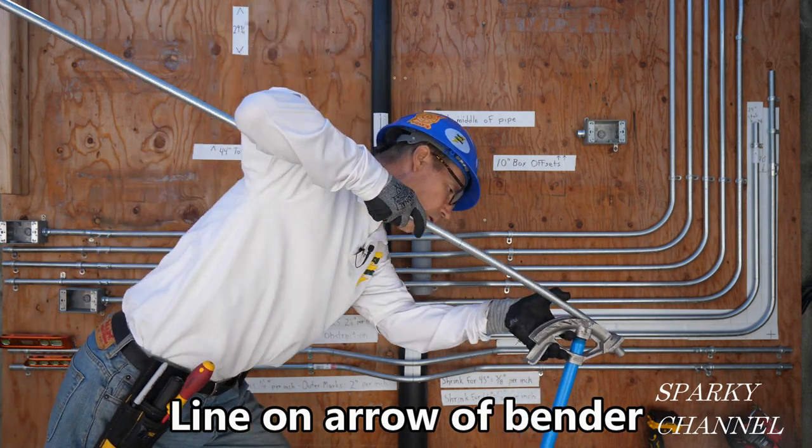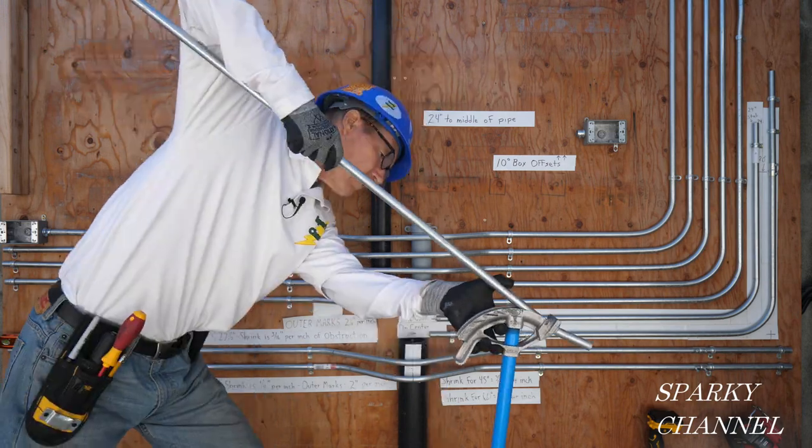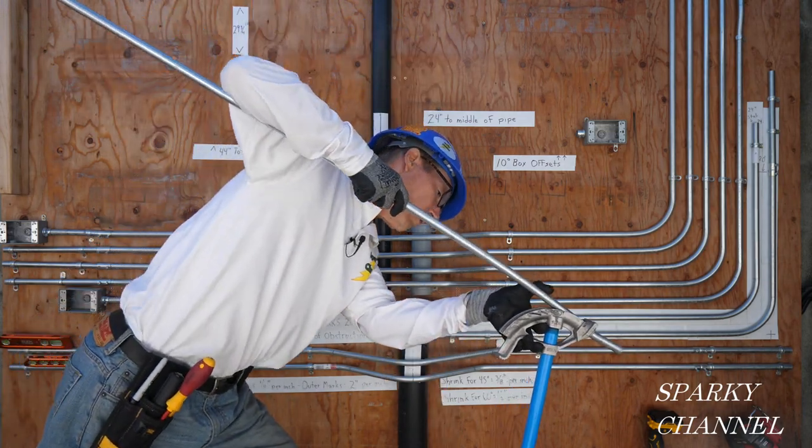I'll make the first 10-degree bend on the first line, spin the conduit around 180 degrees, and then I'll make another 10-degree bend on the second line.